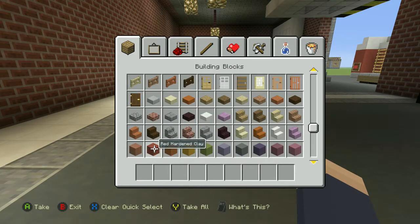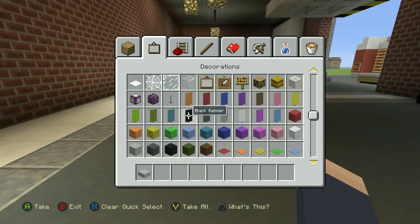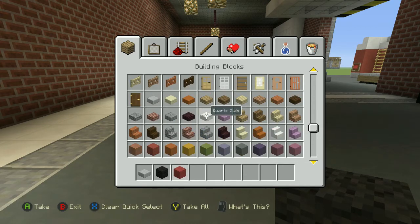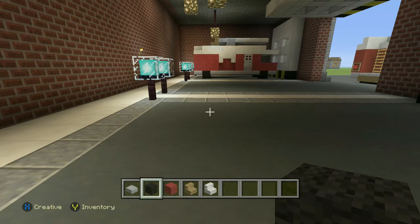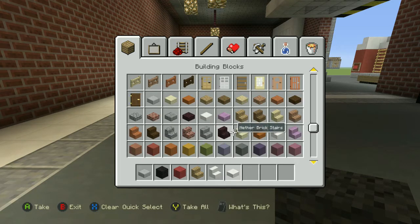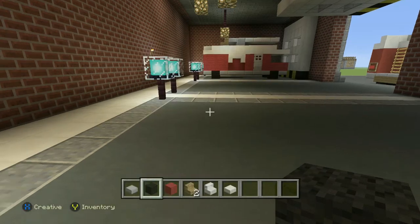So the first things we need guys is some stone slabs, and then we're going to need some black wool and red wool — they're the first things we're going to need. Second things we're going to need: oak wood stairs, quartz stairs. We'll use the slabs as well. And then we're going to need some oak wood stairs.